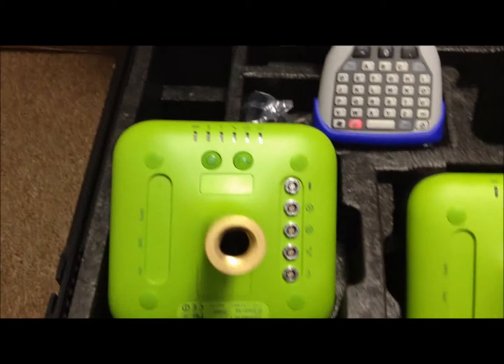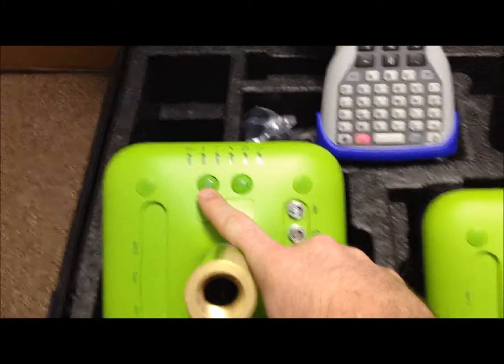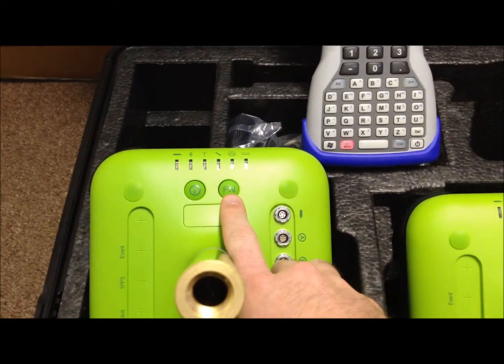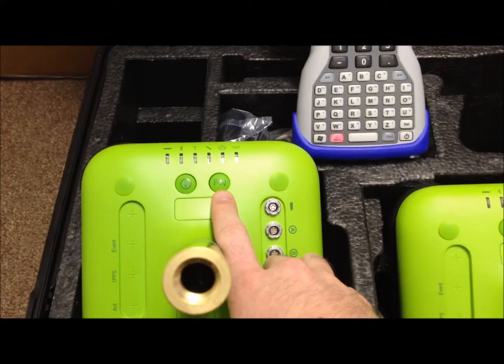The receivers have two buttons. The first button is the power button. The second button is the recording button for recording static information.